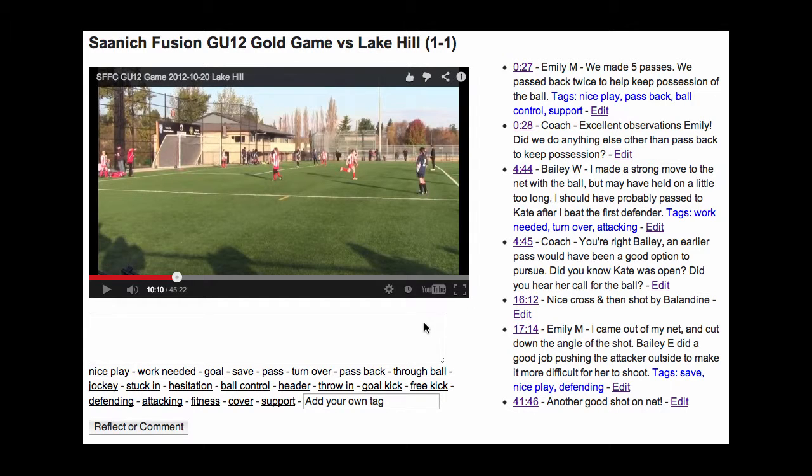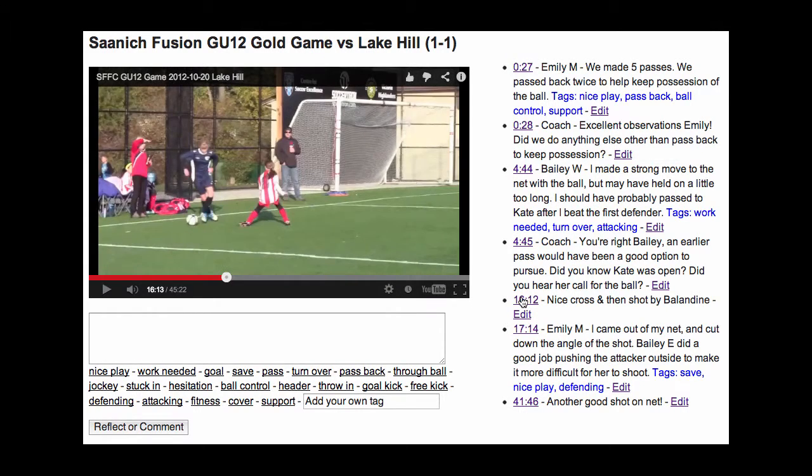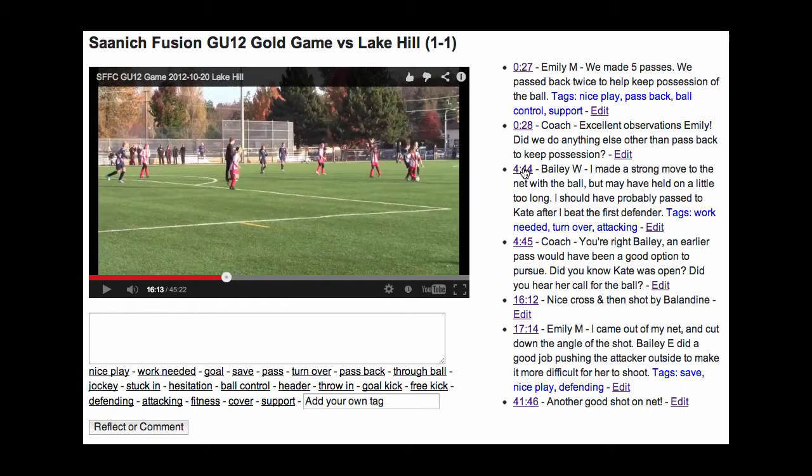This is what the reflection tool looks like when you and your players add reflections or comments. You can see the video in the YouTube video box up here, where you can scroll through the video. You can see there are some reflections that have already been made by team members and coaches. If you want to, as a coach, fast forward to a reflection, all you need to do is click on the timestamp and it will take you to that point in the video.